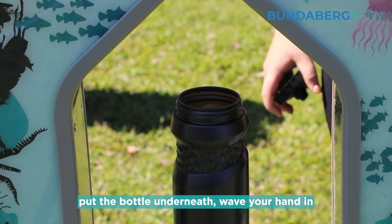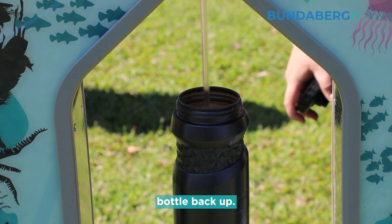it's a hands-free sensor, so you just put the bottle underneath, wave your hand in front of the sensor, and it'll fill the water bottle back up.